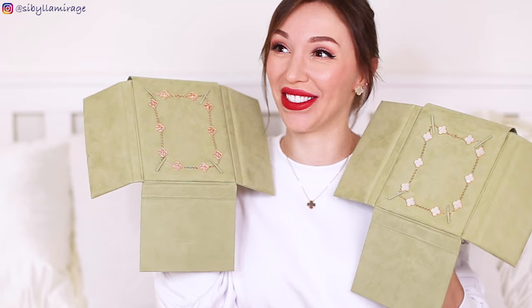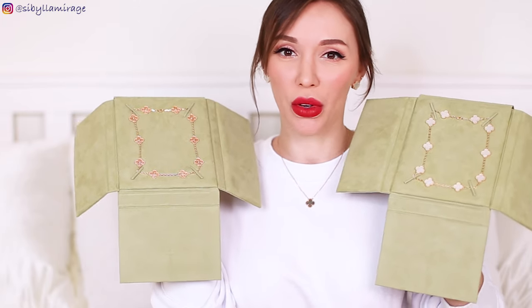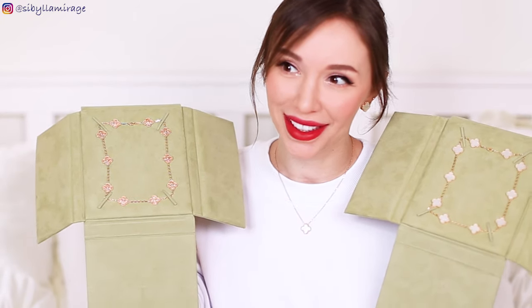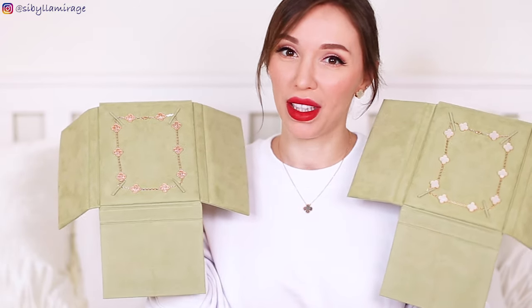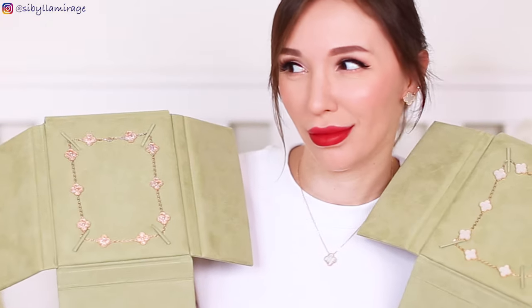Here they are — oh my god, I love them so much. I can't stop looking at them every time I open these cases. I like both of them equally; they're both my children.